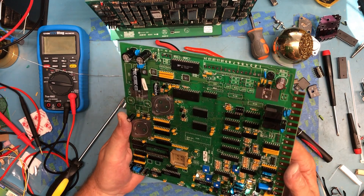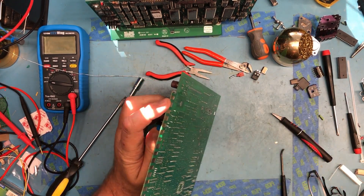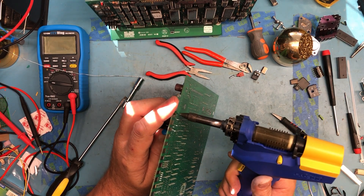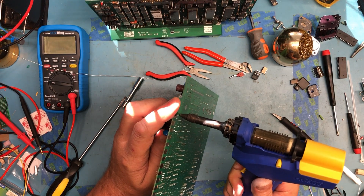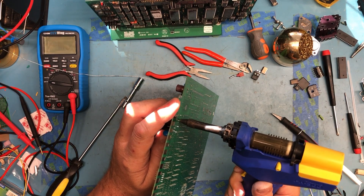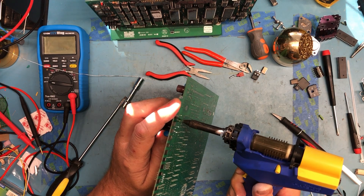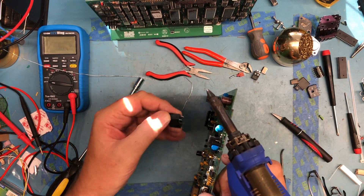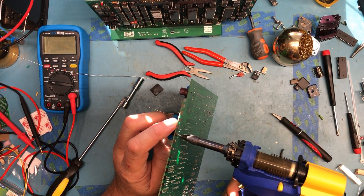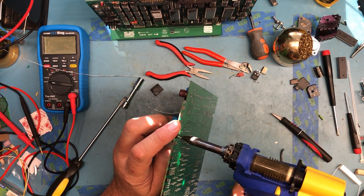These are 5 volt relays, which makes them worth pulling.